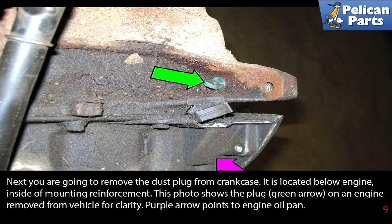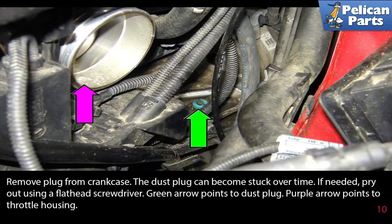Next you're going to remove the dust plug from the crankcase. It is located below the engine inside of the mounting reinforcement. Remove the plug from the crankcase — the dust plug can become stuck over time. If needed, pry it out using a flathead screwdriver.